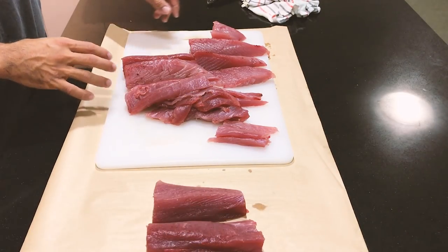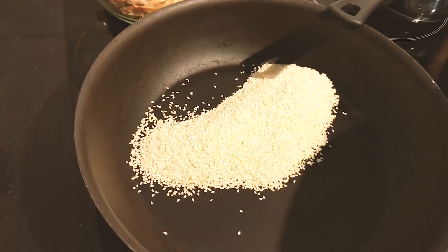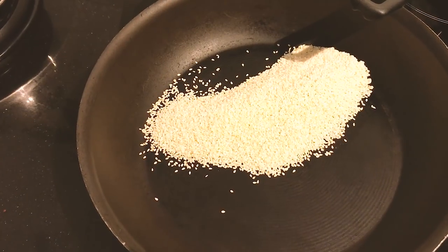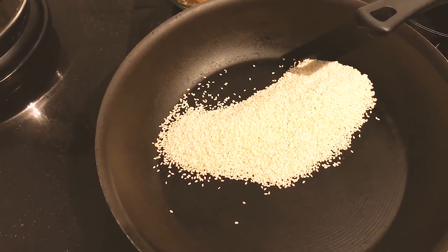We'll do half fresh, put these in here without spilling them and we'll roast these off quickly, just flip them in the pan a bit. There's nothing better than roasted nuts. Nuts taste 20 times better once they've had a little heat added.